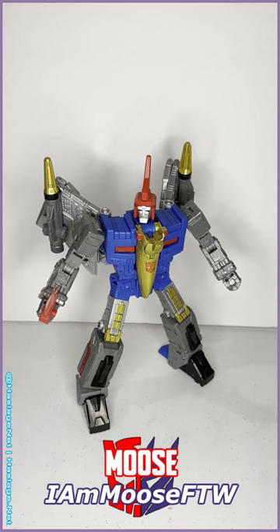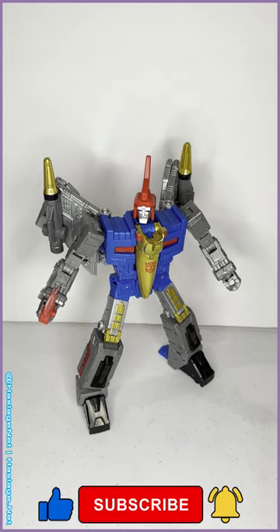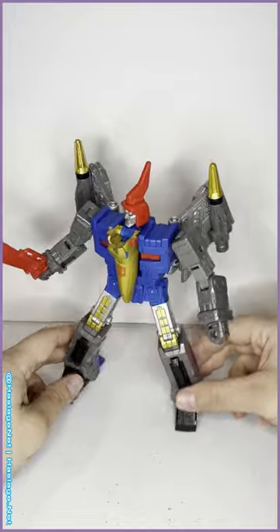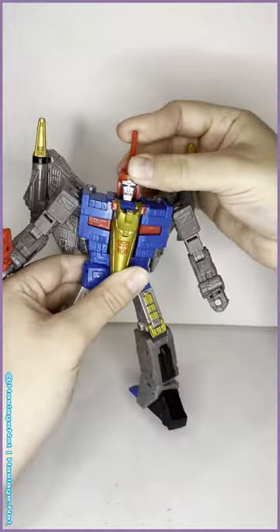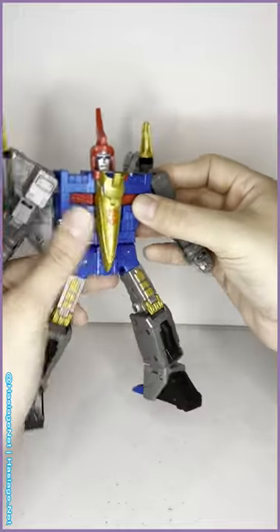What is up TF reviewers, I am Moose For The Win. We are back with another Transformers review. Today we're looking at Studio Series 86 Leader Class Dinobot Swoop. I've been waiting for this guy — he was the last one in the collection that I needed. I now have all of the Dinobots and I am super happy about them.